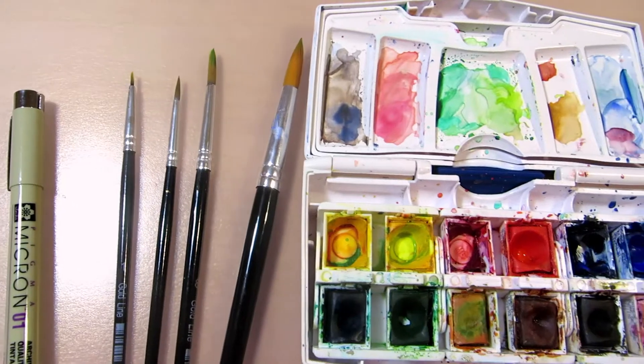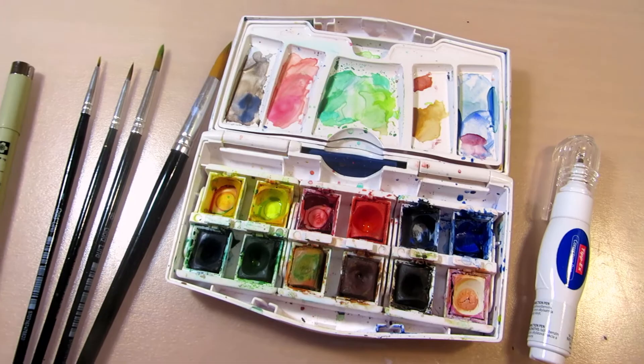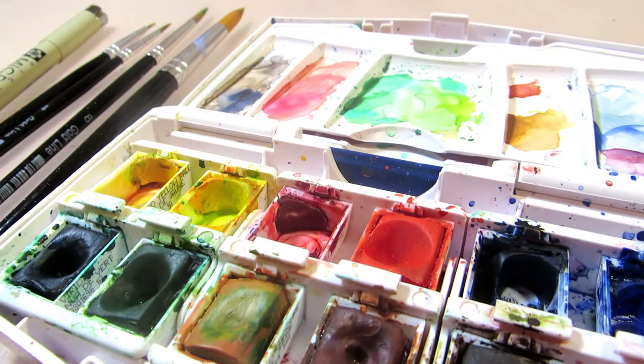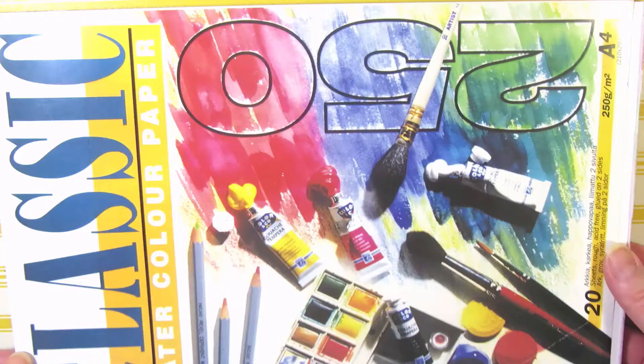Hi everyone! Today I'm painting some insects and plants in a tropical rainforest. I'll first talk about the painting and drawing process and then move on to what's actually happening in this painting and why I made it.